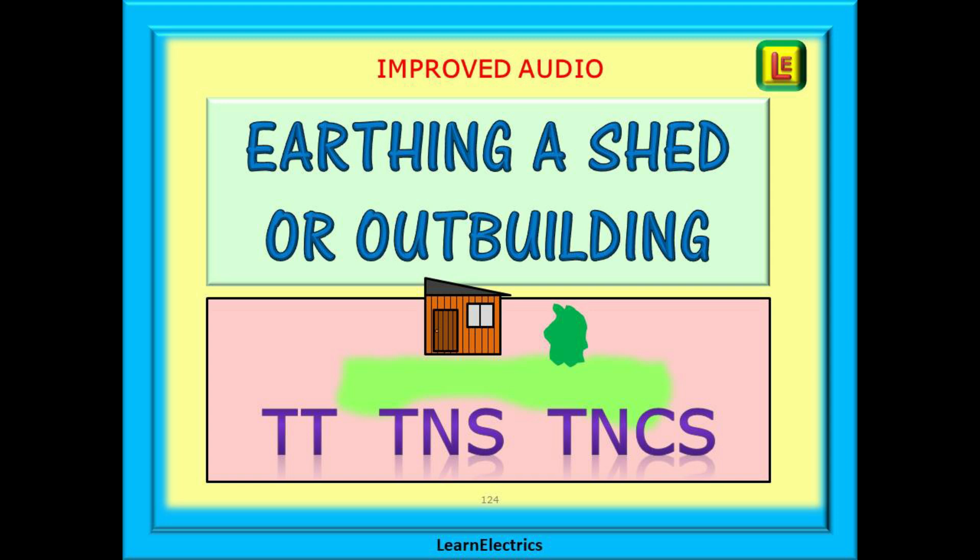With more and more people working from home now, here at Lillian Electrics we've been asked many times about converting a shed into a workspace, or work cave as some people call it. The electrical supply to such a workspace, shed or outbuilding will need careful consideration, as will the earthing arrangements. It's not just a case of hammering an earth rod into the ground and installing any old cable. So let's have a look at what we need to consider.